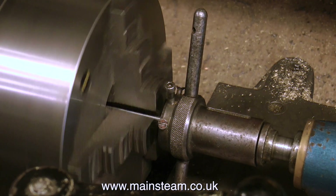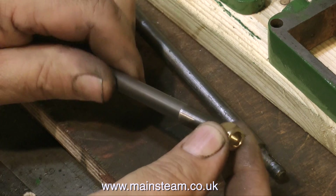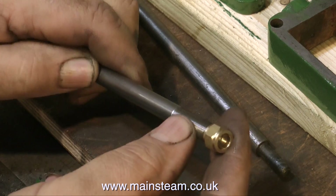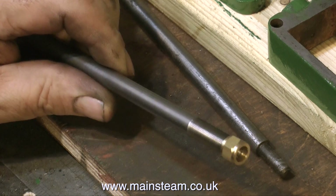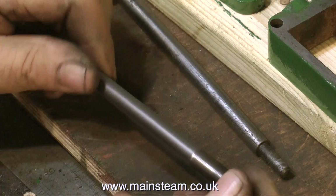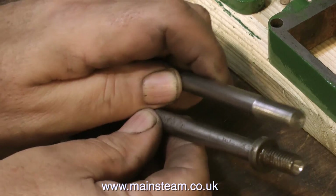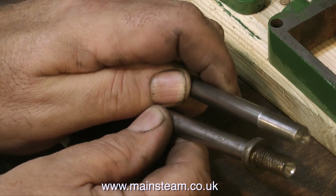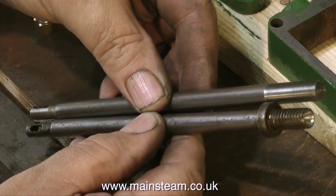The thread is 3/8 by 32 threads per inch - a very fine thread. Just to verify it's not too tight or too slack, I'm fitting a 3/8 by 32 TPI union nut on the end of the piston rod, and everything seems to be okay. The original thread was 3/8 Whitworth, which is a very coarse thread. Mine will allow a finer adjustment.